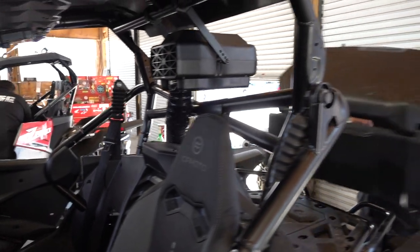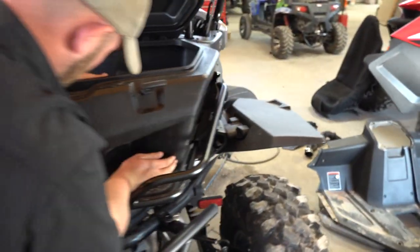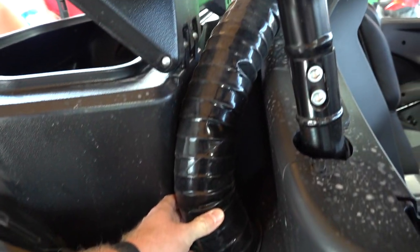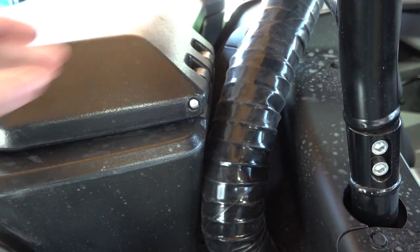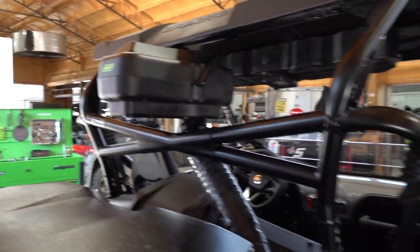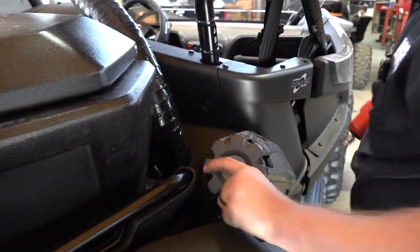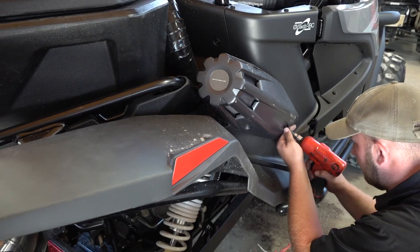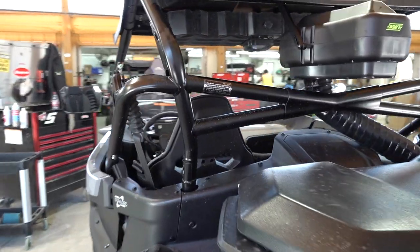The CFMoto storage box still works and fits. The pipe isn't squeezed or anything — it's got movement so it's not pinching it off anywhere. That is nice. Now we'll simply put the stock intake back on, but it's just for cosmetic reasons now — it's not actually being used anymore. And that's going to complete the installation. Not bad, very easy, something that you can do and install yourself. You just have to make sure you have a four-inch hole saw.